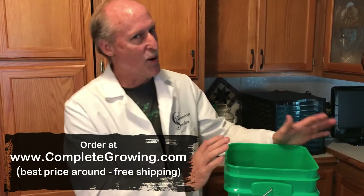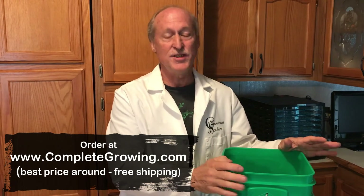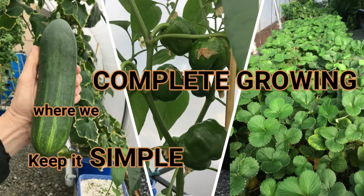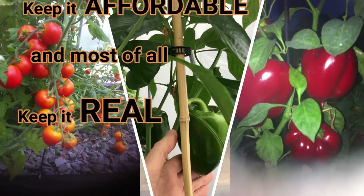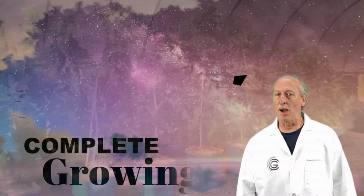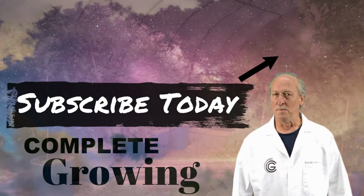Now that we have two and a half gallons of this perfect mix, don't waste it — use it on your houseplants or outside on plants. This stuff is great on everything. At Complete Growing, we keep it simple, sustainable, and affordable. Join our growing community by subscribing and clicking the notification bell so you don't miss a thing.